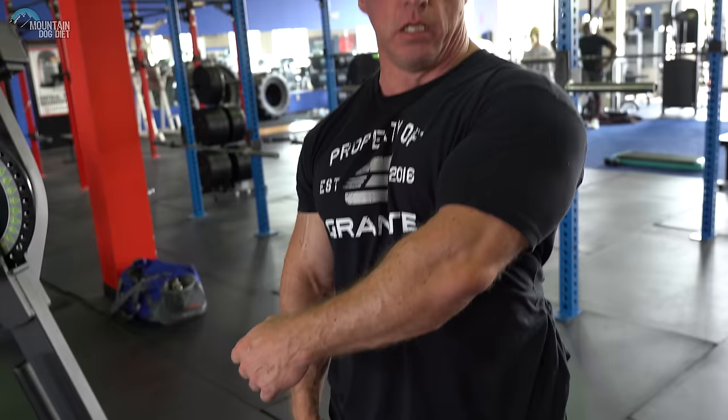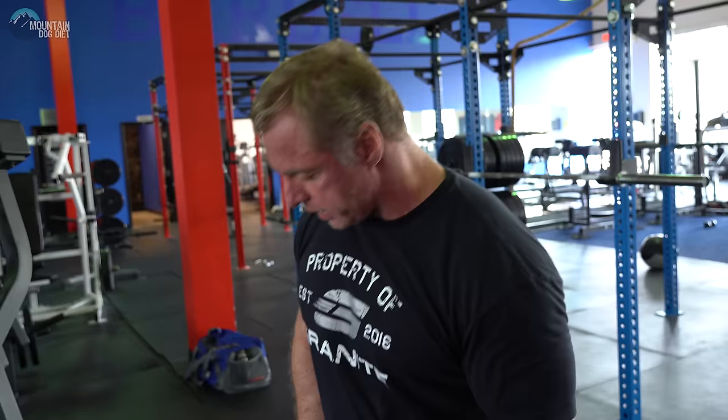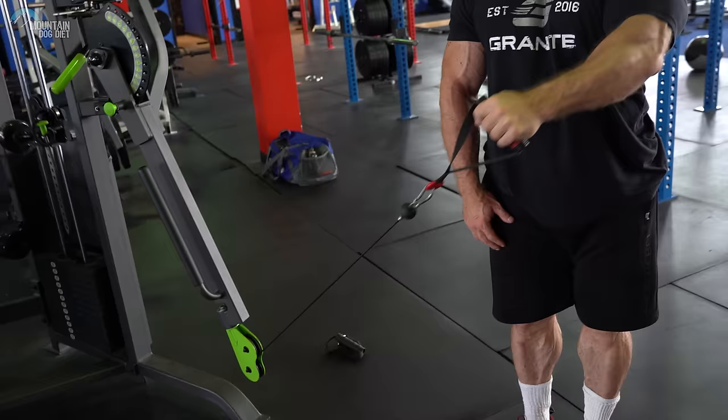Dr. Serrano actually got me doing this one. It's a cable side lateral — we're going to start right here, come up right here, and flex. For the first 15 to 20 years of training I was always taught side laterals were done this way, and I thought a lateral where you ended up like this was terrible, sloppy form. I just didn't understand it. But Dr. Serrano showed me this version, and if you think about it, it's great for your side delt. You can feel the contraction when you come back and hold it. I like for my hand to be across my body, and I pull up and back and flex — just like this. The flex is key. Don't just stop here — come back and really flex.